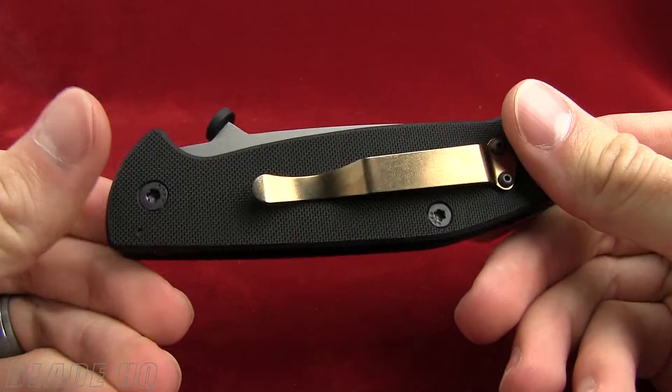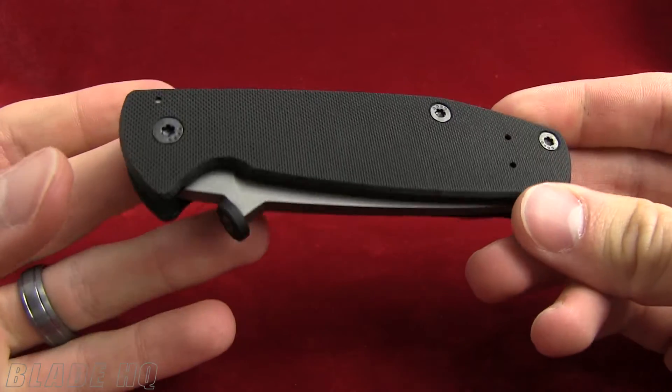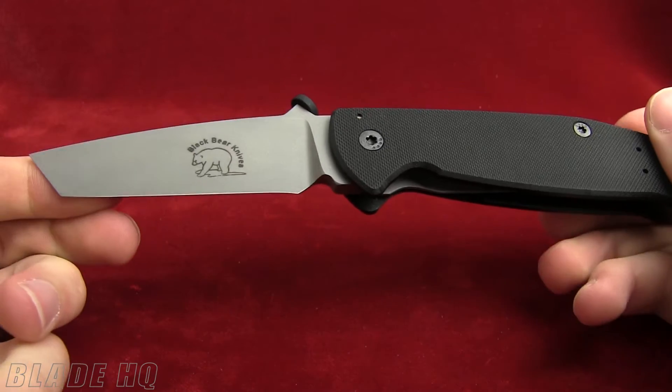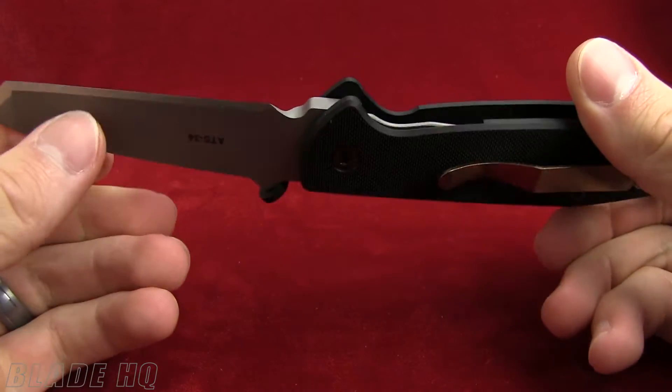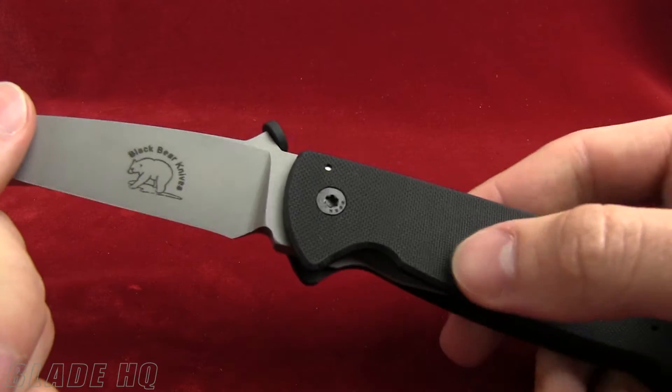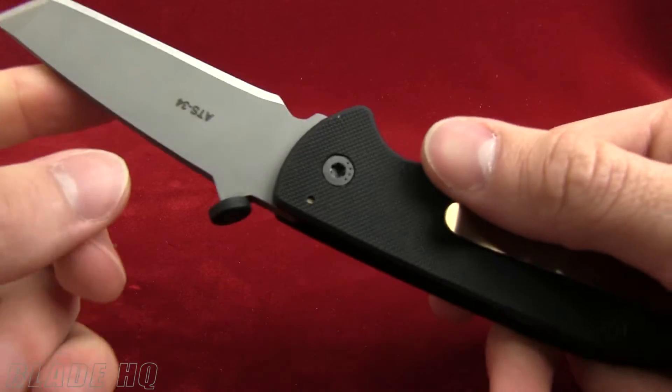What is up guys? Welcome to Knife HQ — this is BladeHQ's YouTube channel. Today we're taking a look at the Black Bear Knives Guardian, a very cool little folder from Black Bear designed as the ideal combat folder.